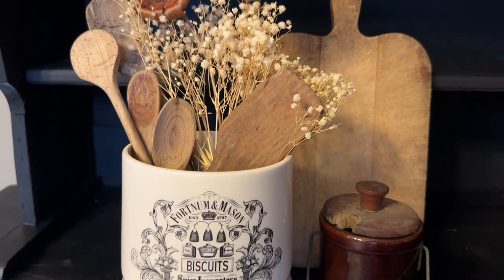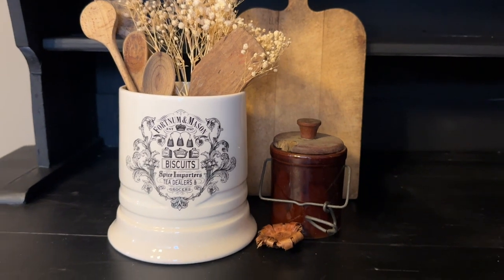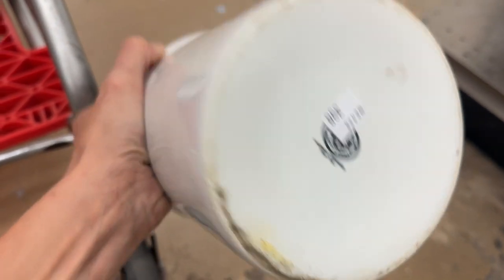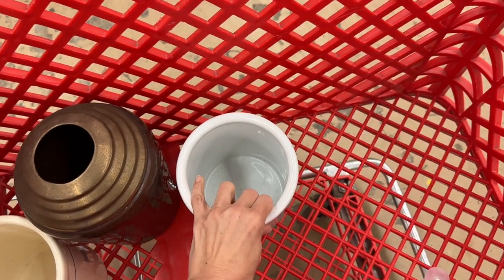Let's dupe this decor look for less. This one is nothing too crazy special — just made in China — but I don't find a lot of just light basic crocs, so I think I'm going to grab that one as well.